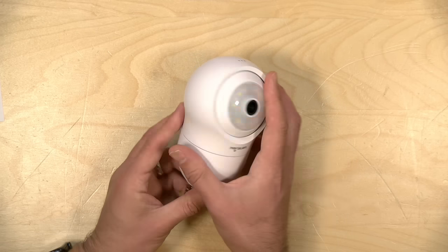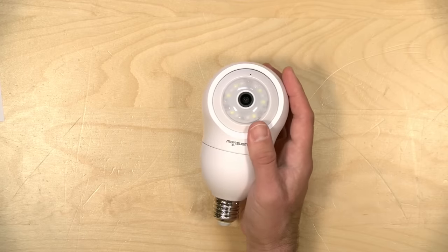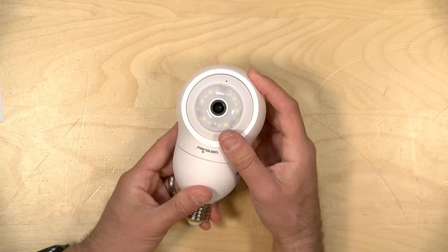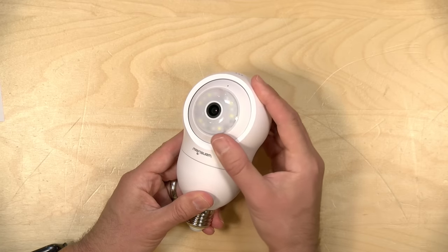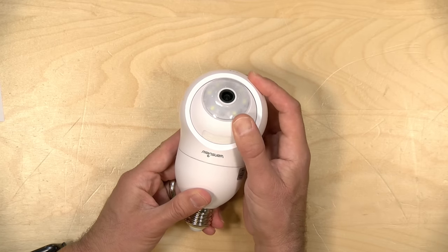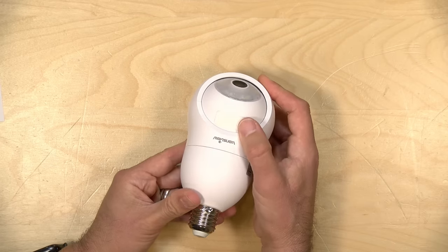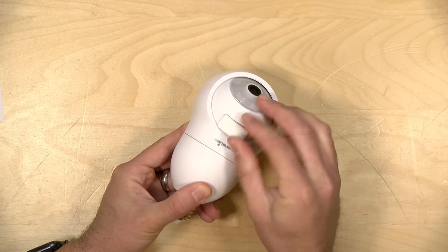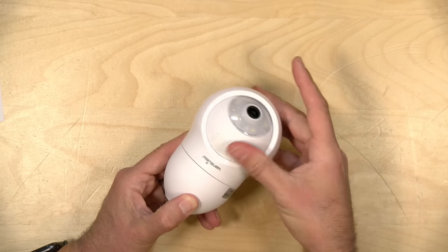It does feature a two-way microphone. The speaker is here on the back — it's not very loud, but it's loud enough to be heard when somebody is in your vicinity. This is a pan and tilt camera, so this part will move and we'll demo this in a little bit. You can also tilt it up and down, and when you tilt the lens all the way up, there is an SD card slot right underneath this rubber gasket here.